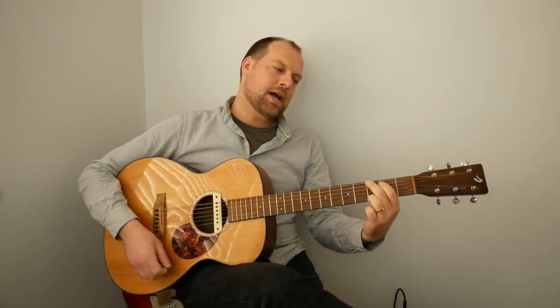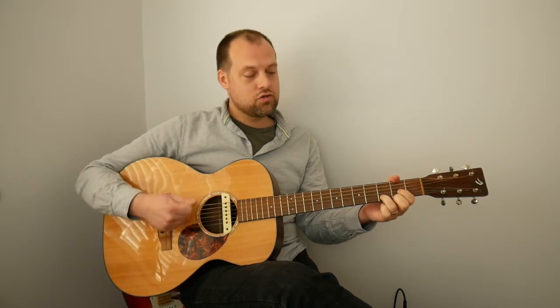I was just playing a G chord, followed by an E minor, a C, and a D. They sound great together, and we're going to look at ways you can combine them, strum them, and use them to play really nice sounding chord progressions.